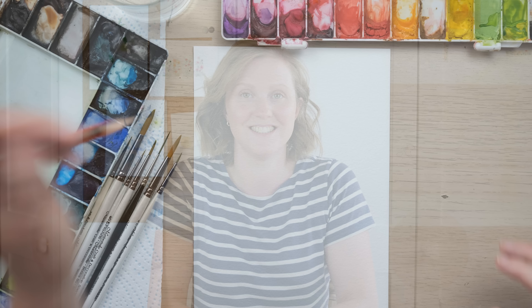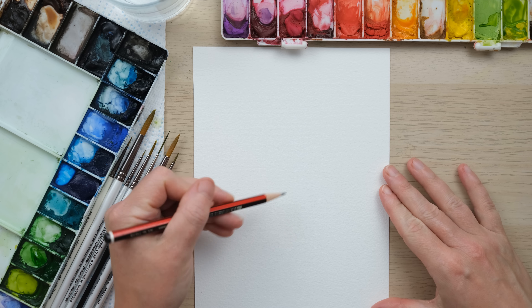Hi everyone and welcome along. Today we're going to paint a vase of dahlias, so grab your paints and let's get started.